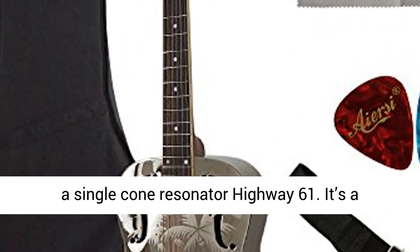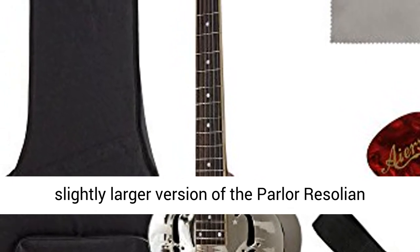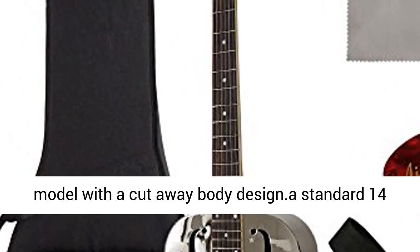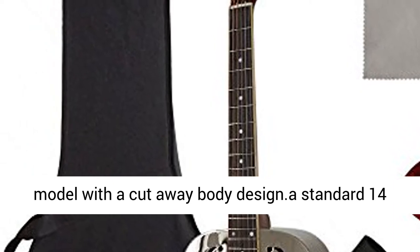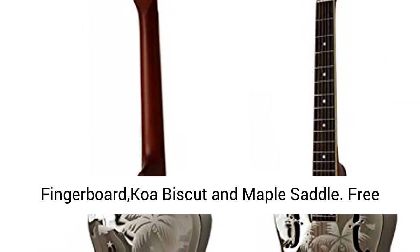IRC cutaway parlor resonator guitar is a single cone resonator Highway 61. It's a slightly larger version of the parlor resonator model with a cutaway body design, a standard 14 fret bell brass body, mahogany neck, solid walnut fingerboard, co-biscuit and maple saddle.